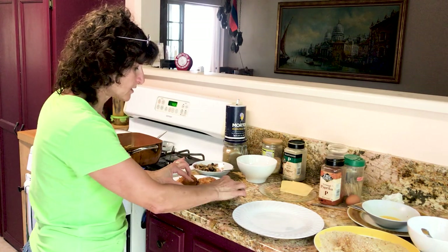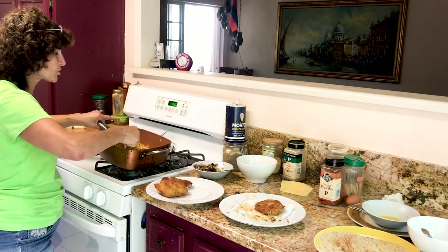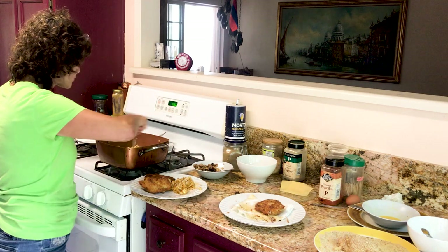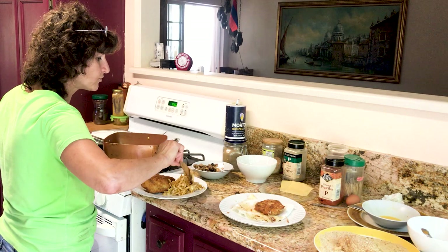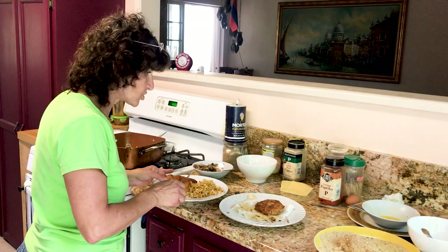You take the toothpick out before you put it on the table, of course — they come out very easily. This is how you serve it. The cabbage is so delicious that you can eat it and it won't fill you up. And now we're going to cut the chicken.